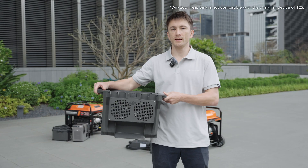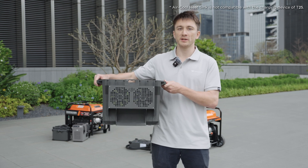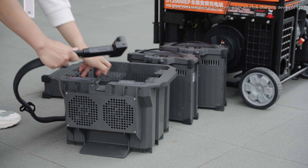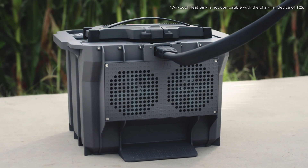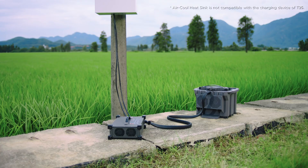To facilitate better heat dissipation during the charging process, we also have the T50's air-cooled heat sink. This one-piece injection molded component is equipped with two fans that, when connected to the charger or generator, help dissipate heat from the battery. This, combined with the battery's heat dissipation channels, helps cool the battery down during charging, thereby improving charging efficiency.